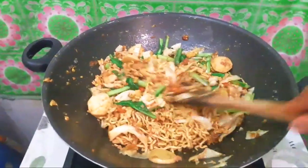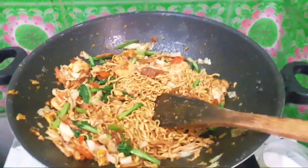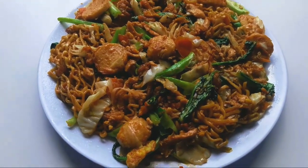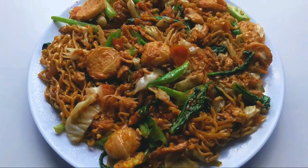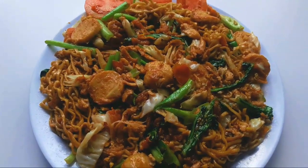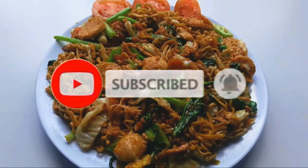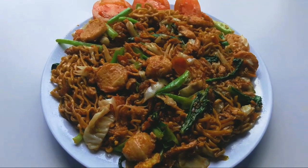Nah jadinya itu seperti ini, kelihatan enak banget. Setelah matang dan rasanya udah pas, sekarang kita sajikan. Oh iya terakhir, jangan lupa kasih masuk daun bawang ya. Nah sekarang kita aduk sampai daun bawangnya layu, lalu kita sajikan. Nah ini dia hasilnya, kelihatan enak banget kan! Pokoknya ini tuh simple banget dan rasanya enak banget. Oke, sampai disini dulu videonya ya, semoga bermanfaat. Buat teman-teman yang suka, selamat mencoba. Jangan lupa like, comment, subscribe, dan sampai jumpa di next video. Bye bye!